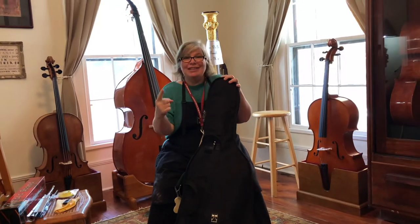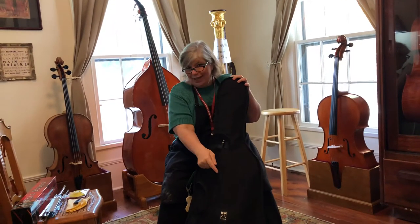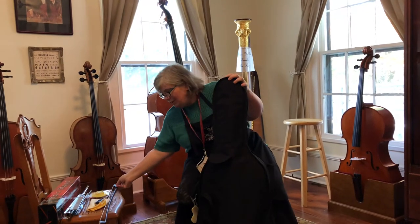With cello playing, rule number one: take the bow out first, and put the bow back in last when you're packing it up. So we're going to slide the bow out, and I'll come back to the bow in just a second and tell you what to do with it.